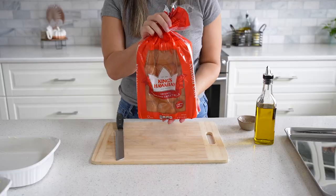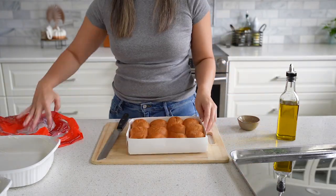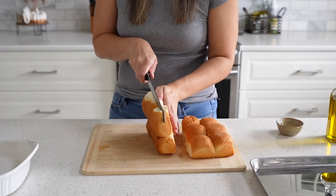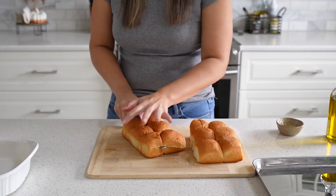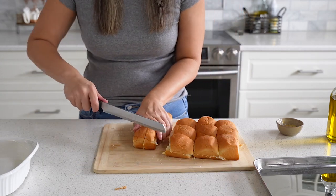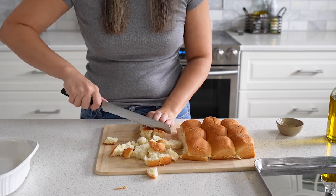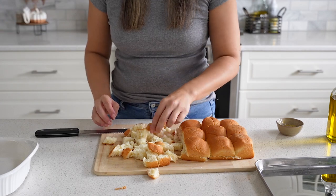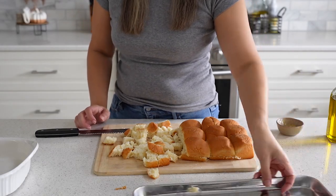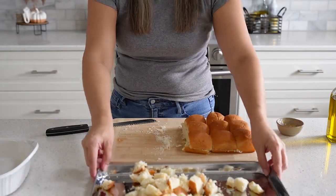We are using Hawaiian sweet rolls. Keep in mind there are also butter rolls too, but just the original ones are perfect. With a serrated knife, go ahead and split the rolls in half. If you need to do it in smaller sections to make it easier, that works too. Then cut along the perforation, slice each roll down the middle, turn it over, and cut out cubes. This is pretty much the size of bread that you want — it doesn't have to be uniform or perfect.